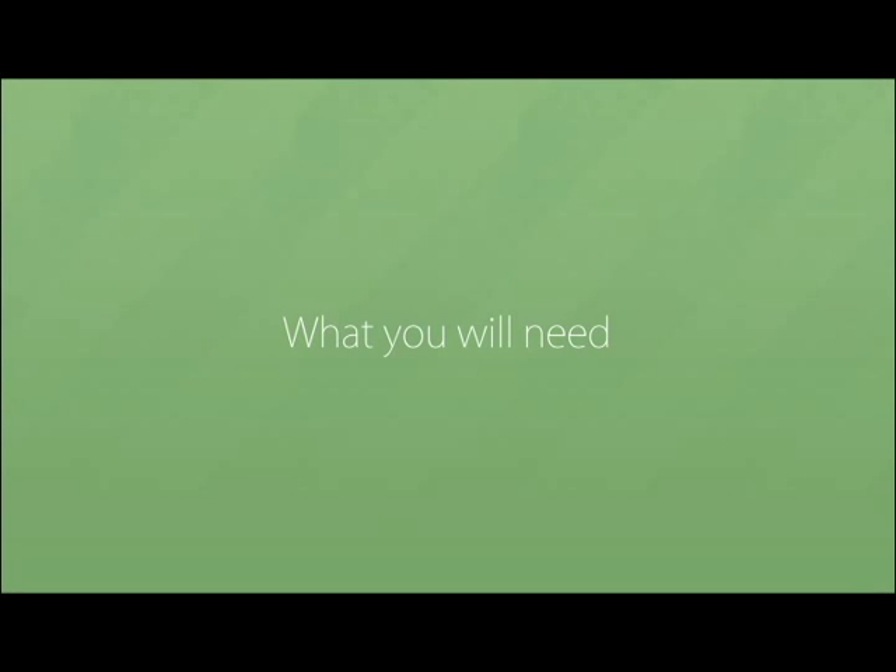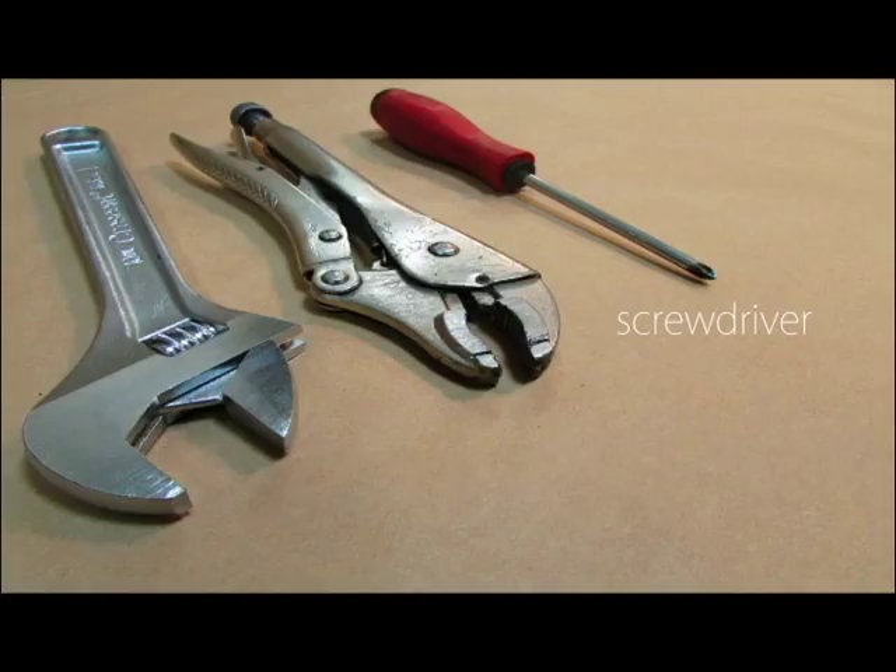The tools you'll need for this assembly are a screwdriver and a couple of wrenches.